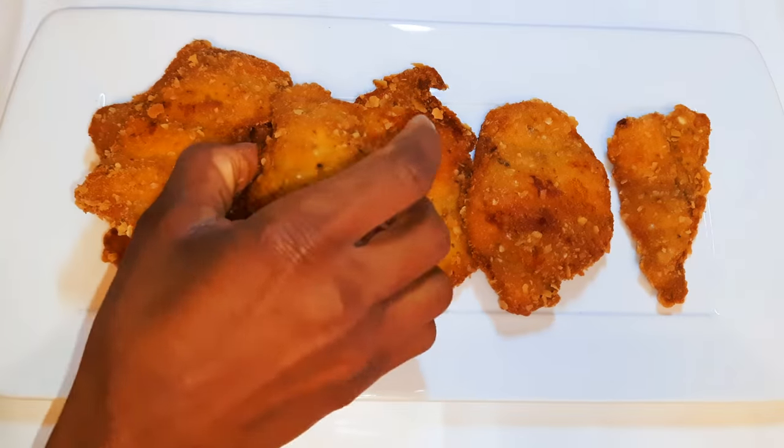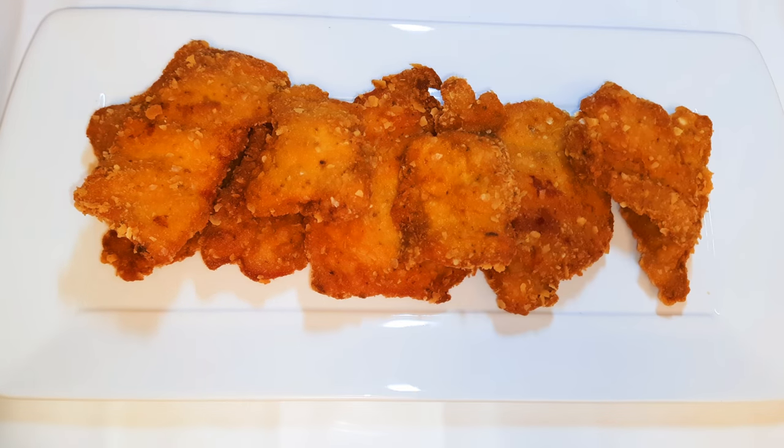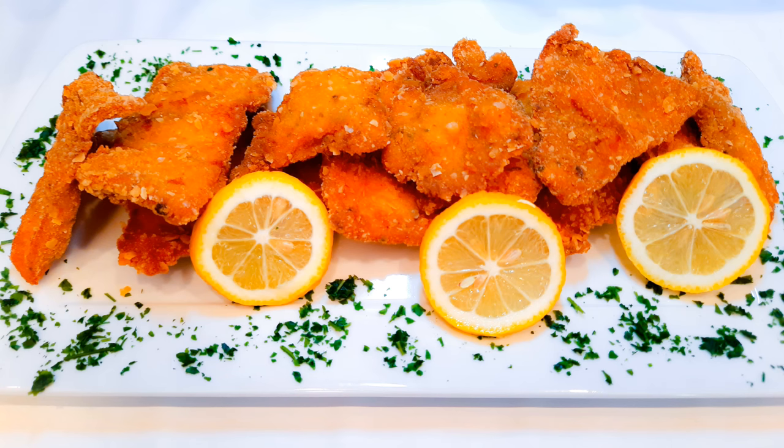Our chicken breast is ready and I must say it's so delicious and crunchy. This with beer is your perfect lunch! I hope I did help you and I hope you are going to give this a try.